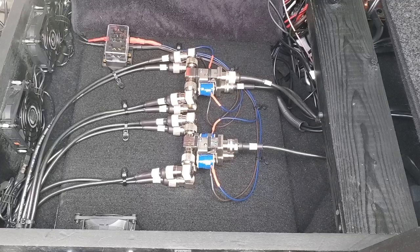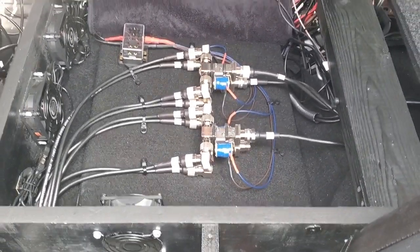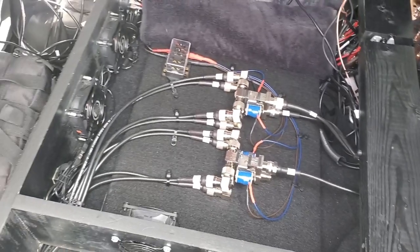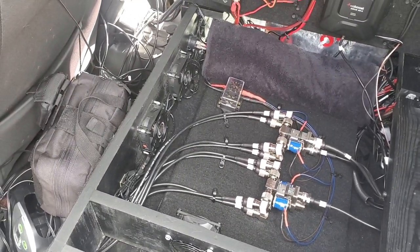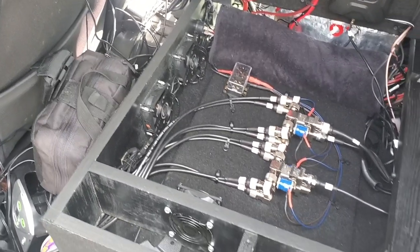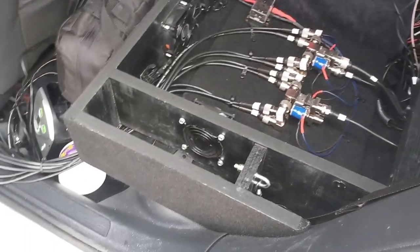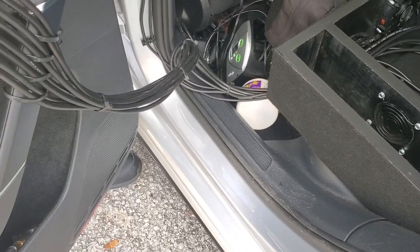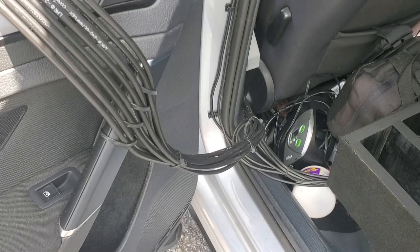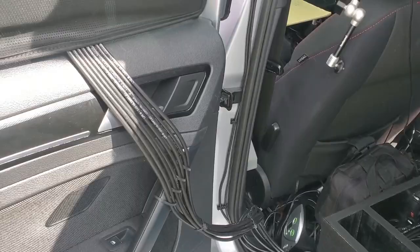These feed lines are for the horizontals. They default to the horizontal loops up here. When I flip a switch, these coaxial relays energize and it sends everything to the beams instead. My plan is to use loops when I'm on the move and beams when I'm parked. I just flip a switch to go between them — and of course you just point your car in whatever direction you want the beam pointed.